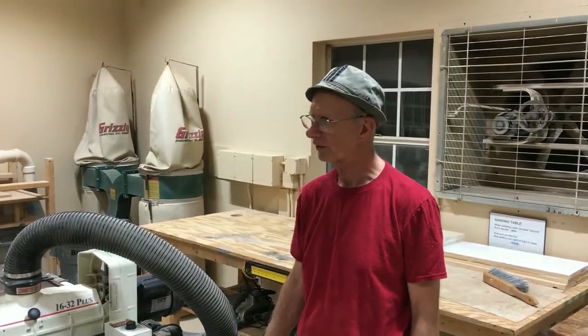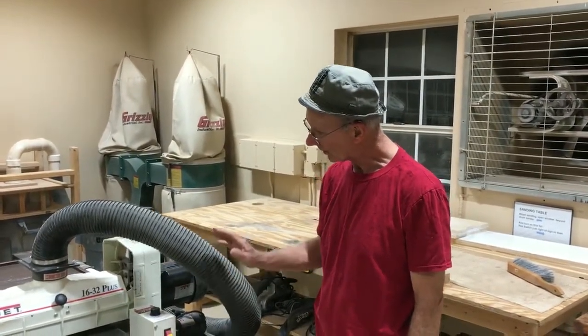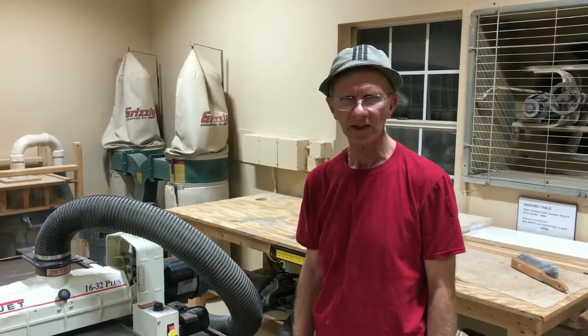Hello, I'm Dave Kites, president of the Oto Wood Shop in Ocala, Florida. We're going to make a video this evening to show the use of the drum sander.